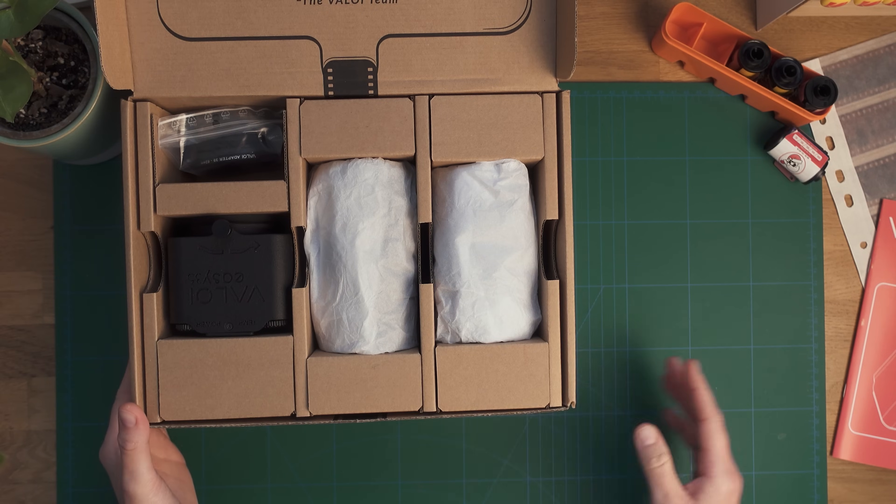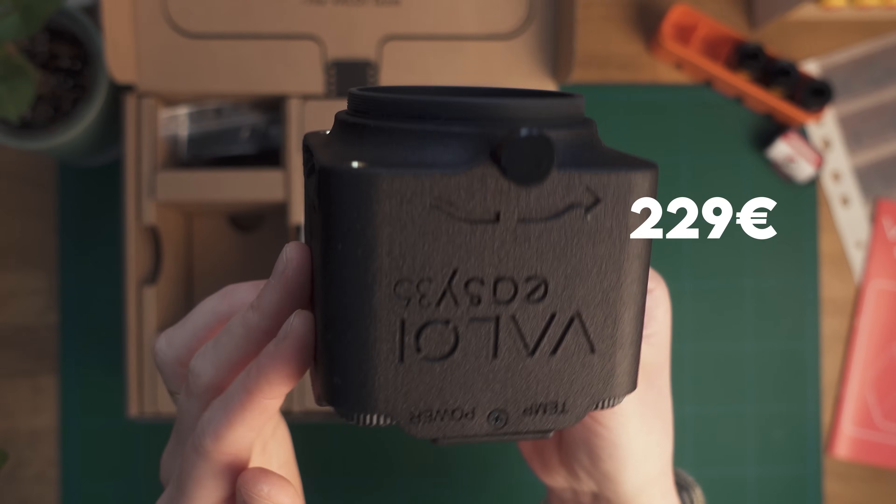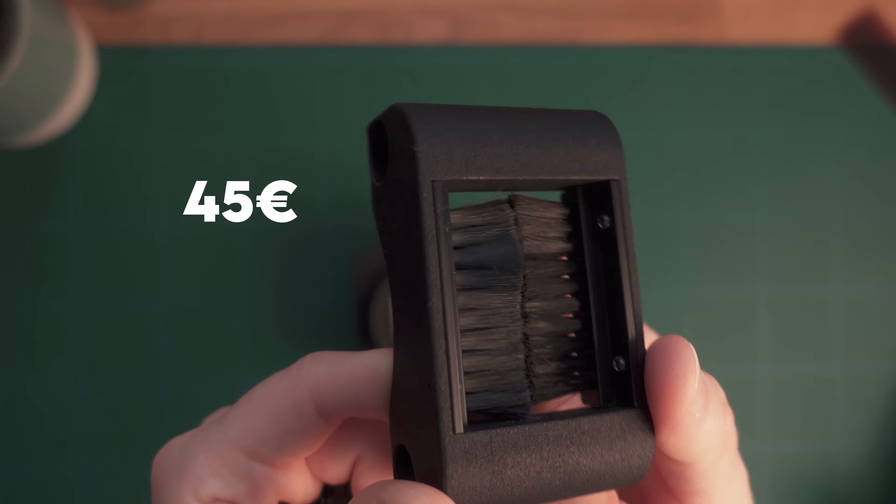The EZ35 here in Europe costs around 229 euros including taxes, and the duster, which I highly recommend, costs an additional 45 euros. Depending on what you compare it to, it might either be a lot of money or not so much. For me personally I think it's a pretty fair price, especially if you take into account that you won't need to buy anything else — no tripod, no copy stand, no light source. It's an all-in-one solution.